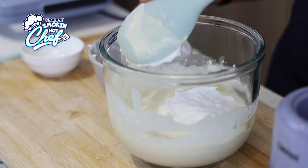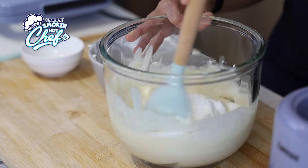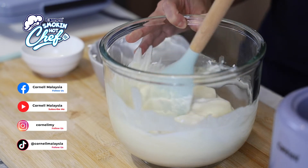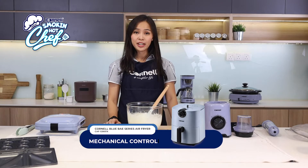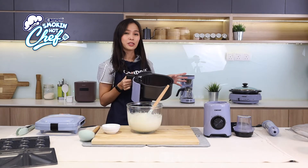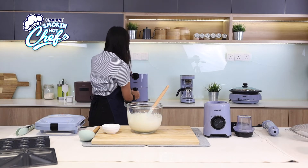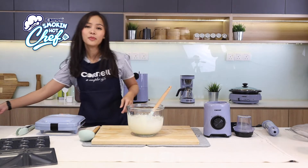Waffles are really versatile — you can actually eat them sweet or savory. So today, we are going to show you both. Just a few more gentle folds and we are ready for the waffle machine. Right before this, I'm going to use the Cornell Blue Bay series airfryer to air fry my beef bacon. It's already in the tray and now we are going to air fry it for approximately five minutes at about 180 degrees. While that is doing its magic in the airfryer, we are going to move on to our waffle maker.